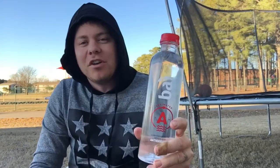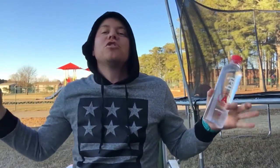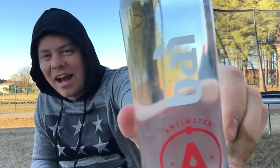So if you're trying to stay healthy, if you're trying to get a drink that your mom or dad says you need to drink, or that person at school says drink more water — it's good for you, H2O. Well here you go. So you know what? I'm not drinking water. I refuse to drink water. You know why? Because I'm drinking anti-water. That's right.